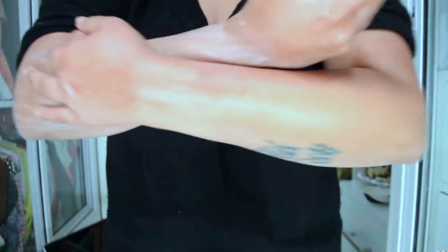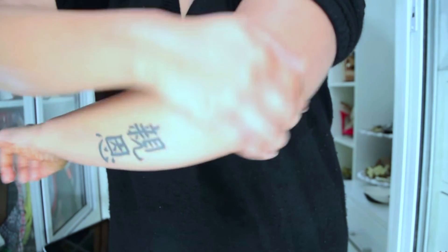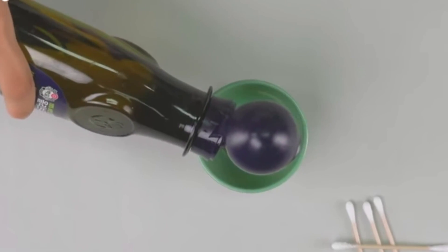I'm taking coconut oil and mixing it with my body lotion and just moisturizing my hands thoroughly. I'm also going to take some olive oil, dip it in a bowl, and with the help of a cotton swab apply it on my cuticles.